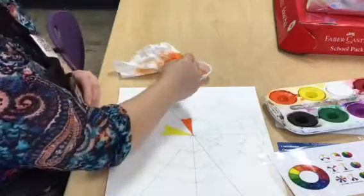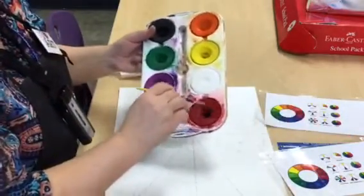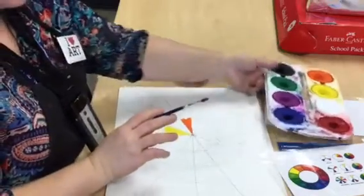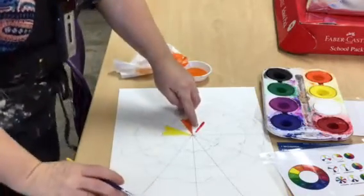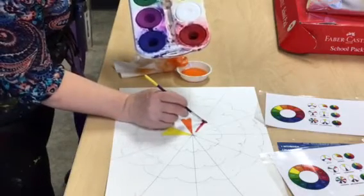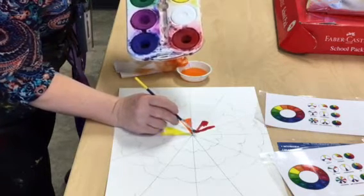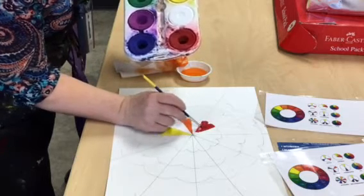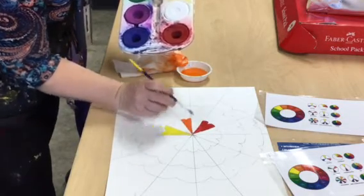I'm going to dip my paintbrush in the water, run it around to get a good liquid amount of red, keeping it off the silver part, and then paint my red shape. You can see it looks really light - almost pink - which tells me I need to get more paint. Every once in a while I have to come back and refill my brush with red paint, then turn the paper as needed. I'll use the very tip of my brush to get into the little point. There's my red.